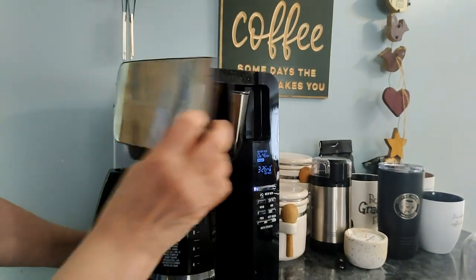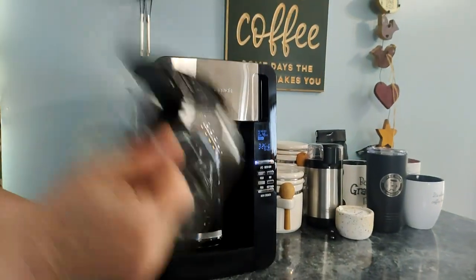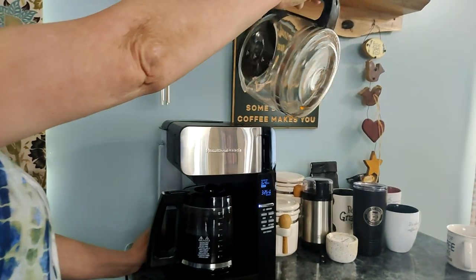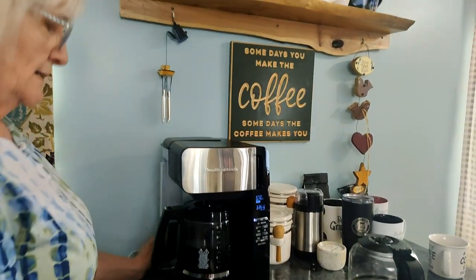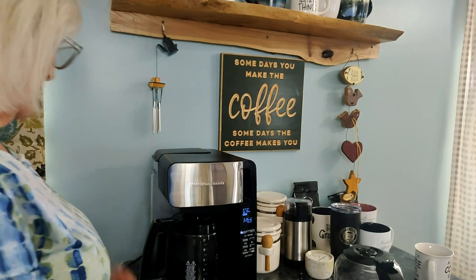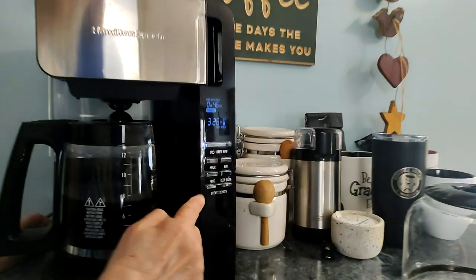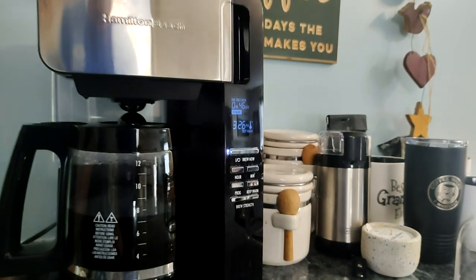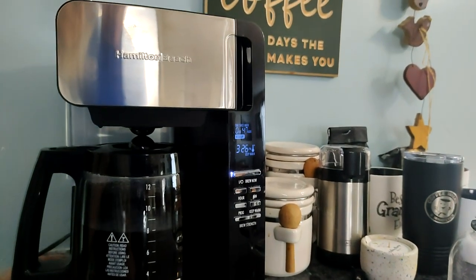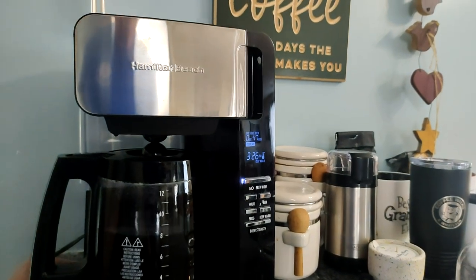The basket pulls out like this, nice and easy. With our old pot we had to pour the water in from the top, and just like pouring coffee, I'd end up with water dribbling everywhere. There are all these fancy buttons we haven't used yet — in the morning I just put the water in, set the clock, put in the coffee, and push the power button. That's all I need.